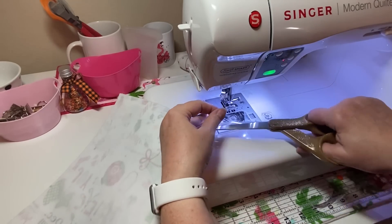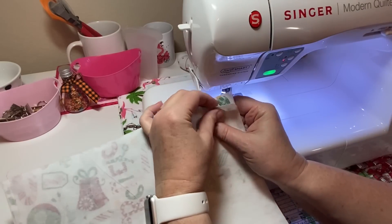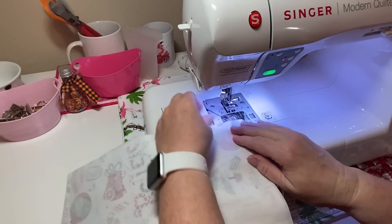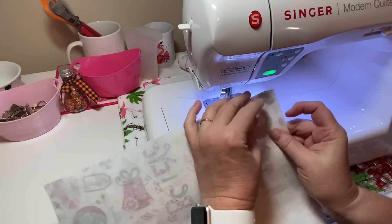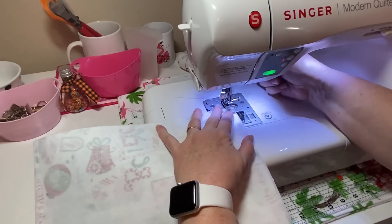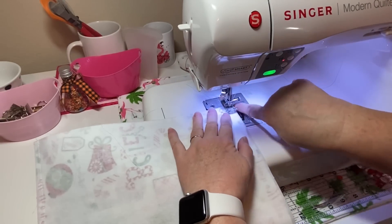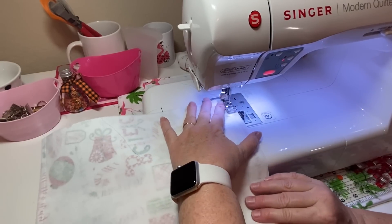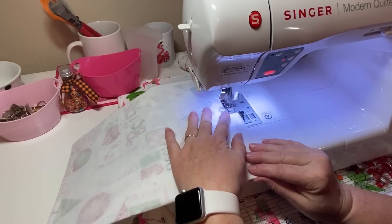Now I'm going to flip it around and do the other side. Make sure your tops — the top of your fabrics — meet. Just hold it down and make sure everything is looking good. I try to line my presser foot up with the edge of my fabric — that's how I gauge my seam. That's just my preference for how I sew.